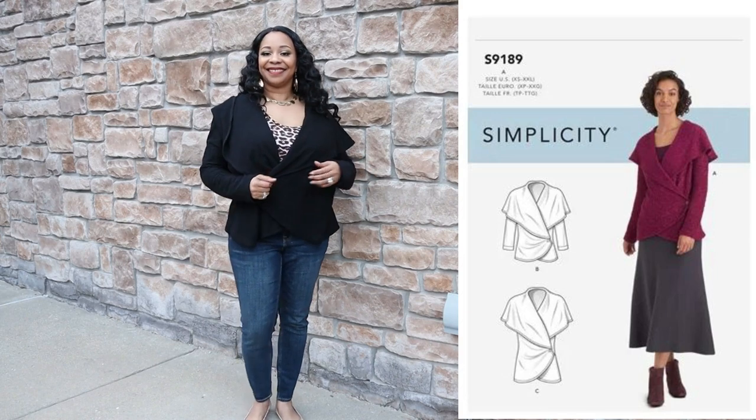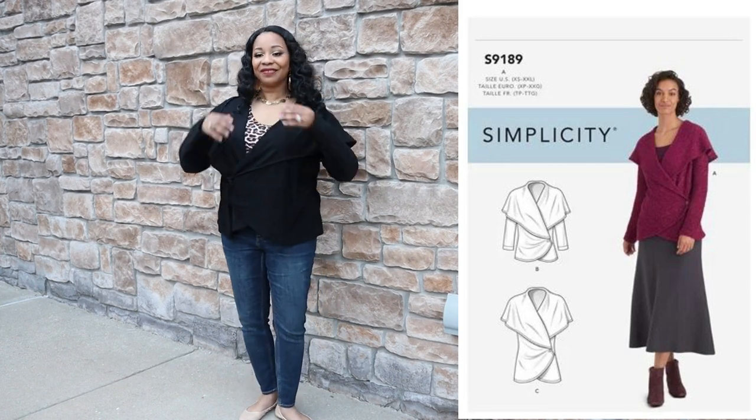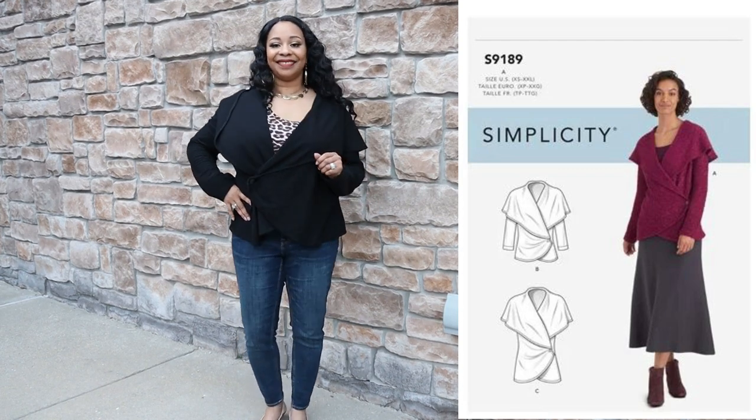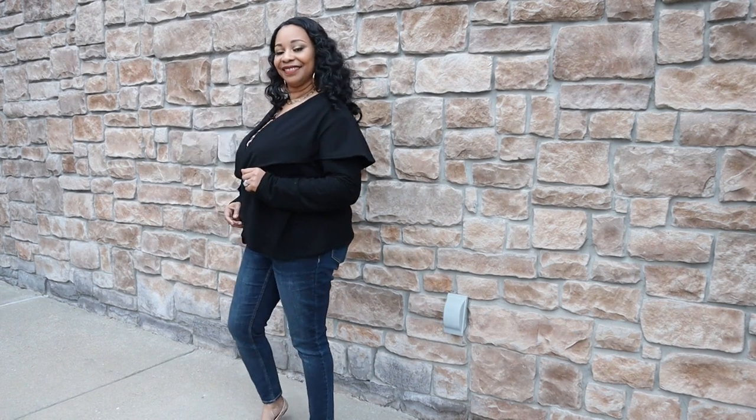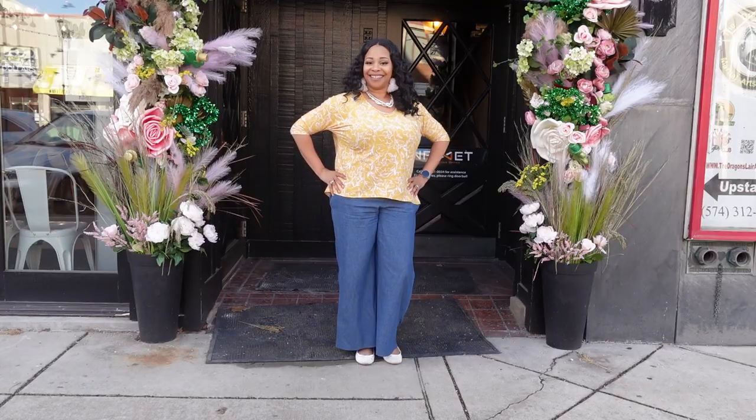The first pattern I made for the challenge was a jacket — Simplicity 9189 — a wrap jacket that only required three pattern pieces. However, it was a struggle to make because the instructions were the worst sewing instructions I have ever read — complete garbage. But I don't like to be defeated, so I persevered and got through it, and I absolutely love the finished result. The fabric I used was a French terry. I have a full review on the channel covering all the drama behind this pattern.